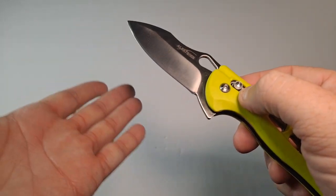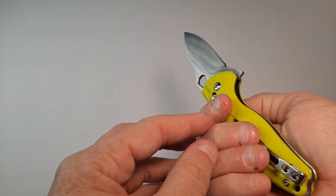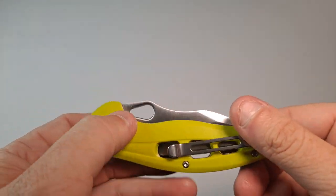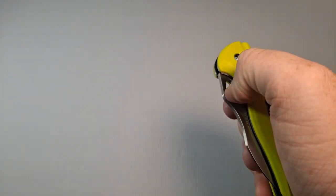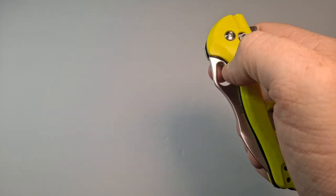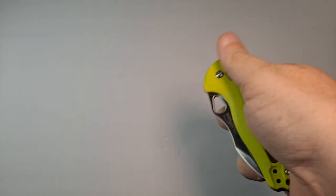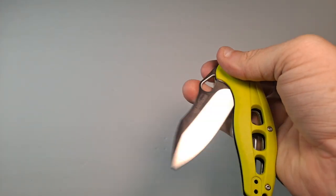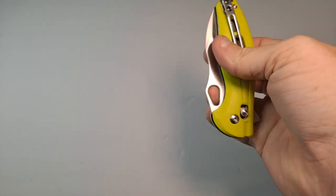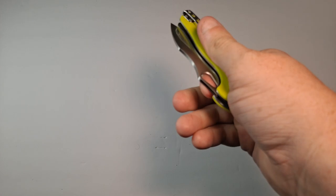It is quite sharp, so I'm going to try to keep my fingers away because I cut one of my fingers earlier today — fiddling with it, so that's my fault. It has an oval-shaped thumbhole, and it's interesting — a few people in the comments complained that it may be difficult to open. It opens just fine with almost every finger: middle finger, ring finger, pinky from underneath.